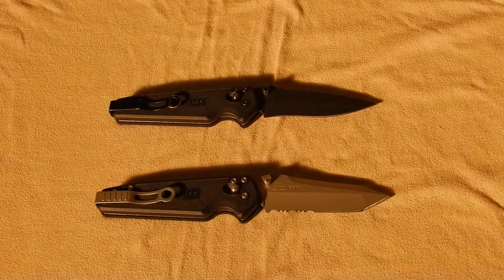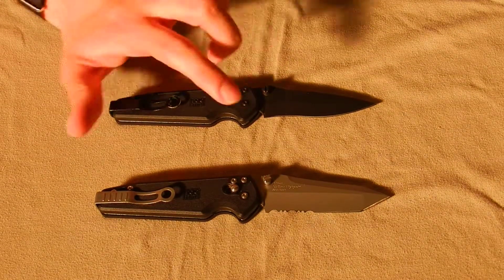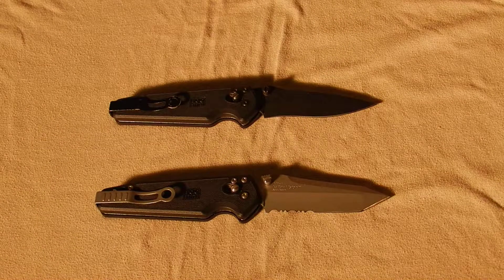Both of these are constructed out of VG10 steel. The Visionary obviously has a black oxide coating, while the X-Ray has a bead blasted finish on it. Three inches in length for both of them. Obviously a Tanto saw for one and a modified drop point for the other. Handles are made out of FRN, reversible pocket clip, and the patented Arc Lock system owned by SOG.